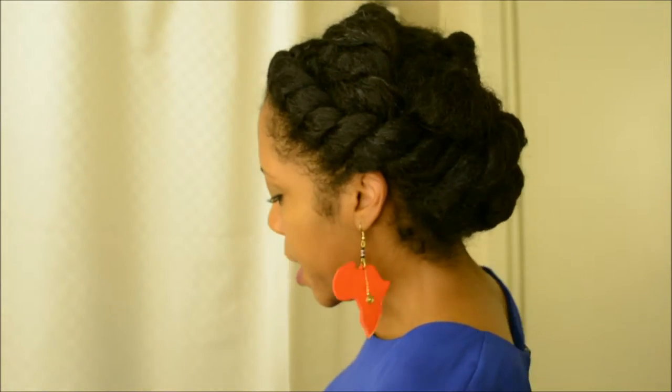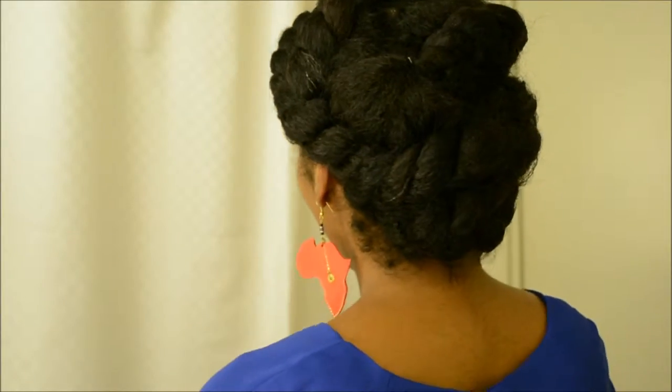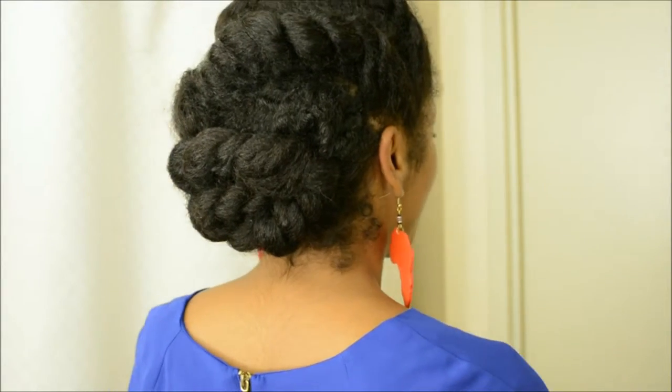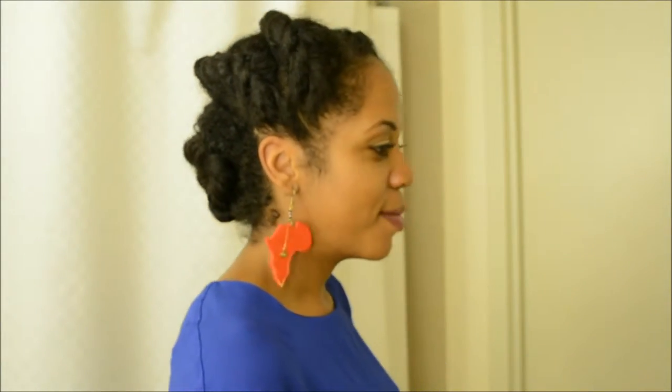Just stay tuned if you want to see how it looks. Let me turn around and show you — it's a black twist style. Mine is a little bit looser than hers. She's very good at parting and I need work on that part. Hope you enjoyed this tutorial — please stay tuned to learn how to do this style.